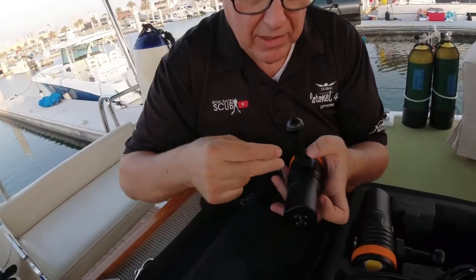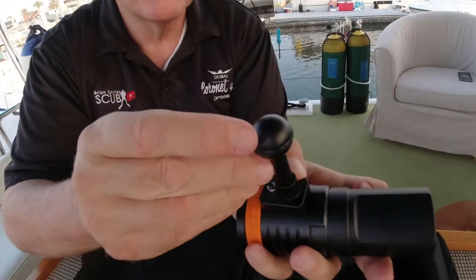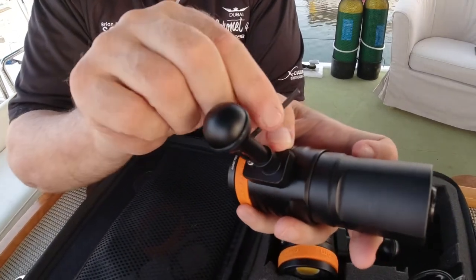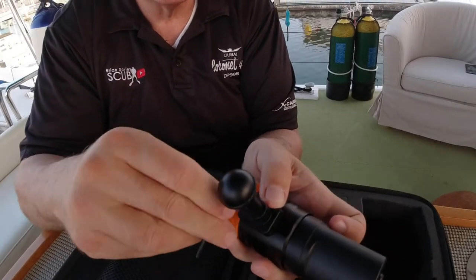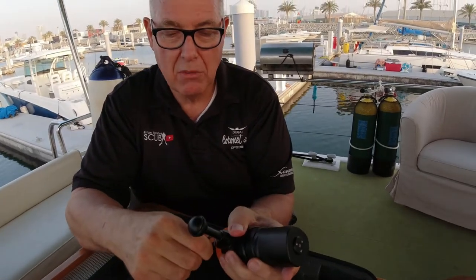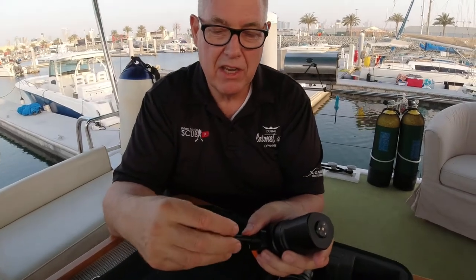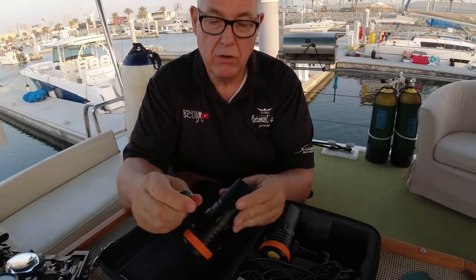This can be a little bit fiddly. You've got to put this in - it could do with a shorter bolt. I'd really like to be able to whiz that around. Just a note to OrcaTorch: please can you make that a bit shorter so it easily turns? It's a small issue because once it's on, I'm not really going to take it off - I'm going to keep it in the case. It's a little bit fiddly, but not a deal-breaker. Personally, I will use a little bit of waterproof thread lock because I'm not planning to take them off. One thing I noticed - this is a potential problem - that's not in very tight. I will be thread locking that, as there's no Allen key for me to tighten it up. I'm going to thread lock it so there's no risk of that coming off underwater.